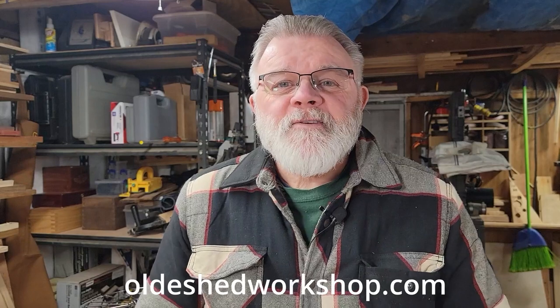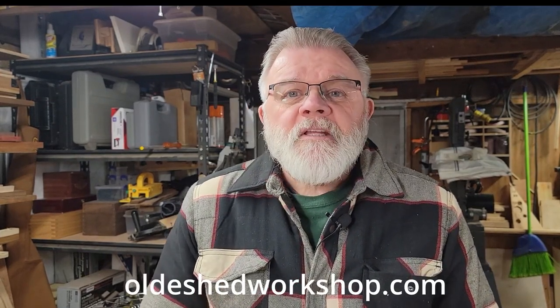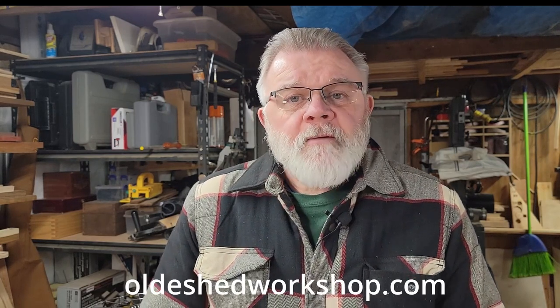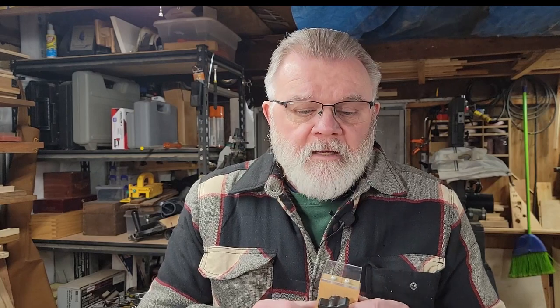Good morning. Welcome back to the Old Shed Workshop. If this is your first time here, I'll invite you to like and subscribe and hit the bell for notifications for future videos. In my last video on how to build an extension for your table saw crosscut sled, I mentioned this — my cursor that I built, the cursor and the stop block to use on my crosscut sled. So today I want to show you how I made the cursor and stop block and how it works with the crosscut sled.